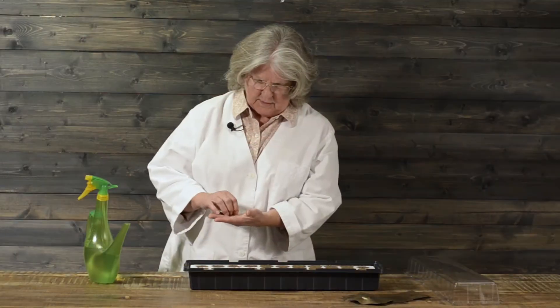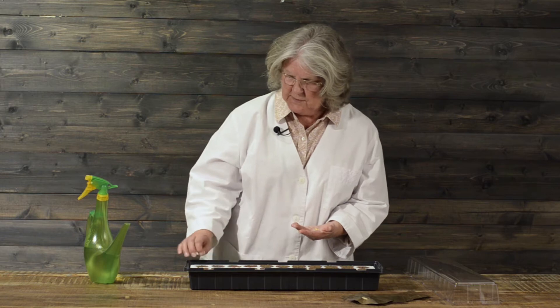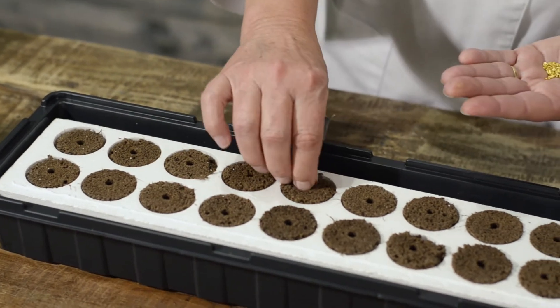Here you just put them in the hole — this is our special sponge, just put it right in the hole. This seed needs to have a little darkness for germination, so geraniums germinate really quick.